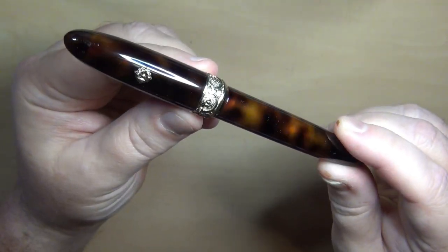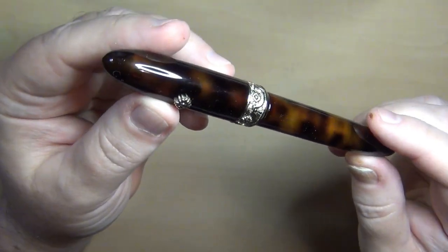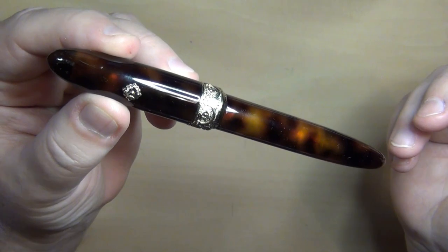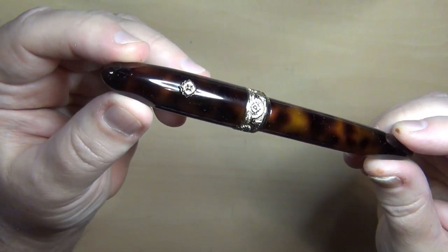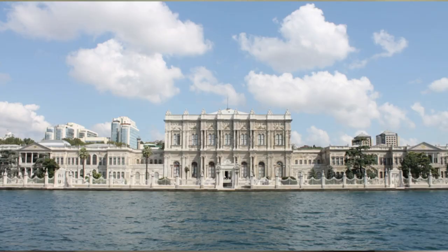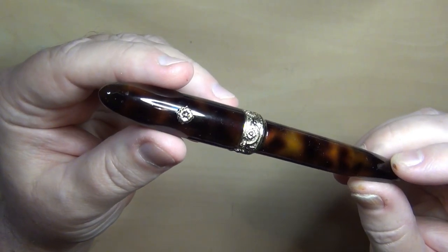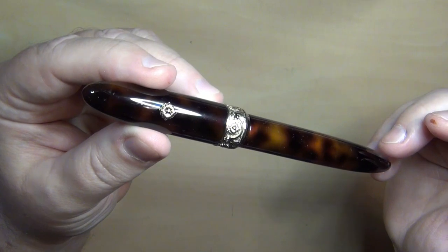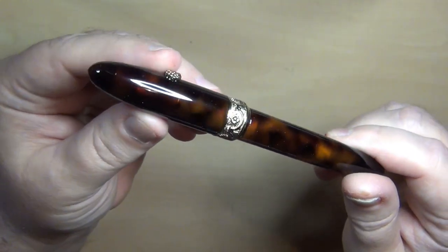This pen is supposed to revisit and be inspired by the Turkish Baroque and Rococo period of Ottoman art. These floral patterns around the cap band are inspired by — I'll try to pronounce it — the Dolmabahçe Palace on the Bosphorus. That palace was built between 1843 and 1856 and served as the main administrative center of the Ottoman Empire for quite a while.